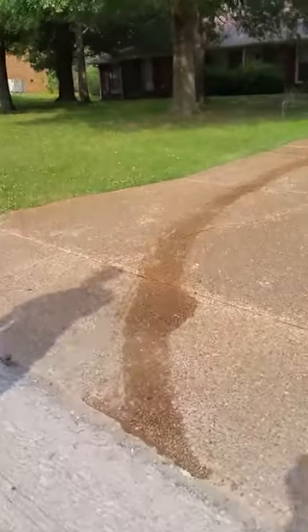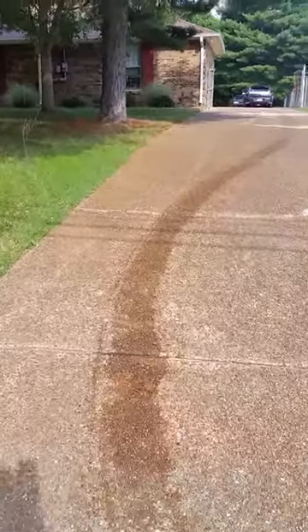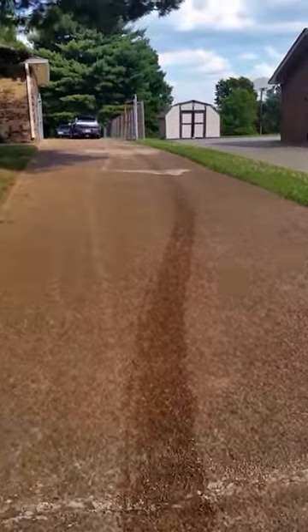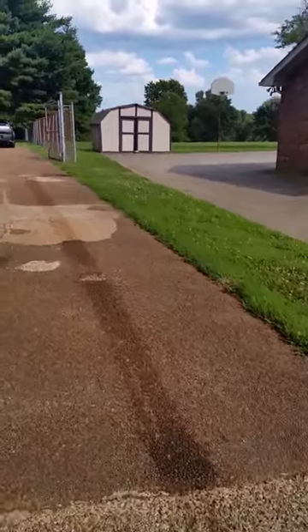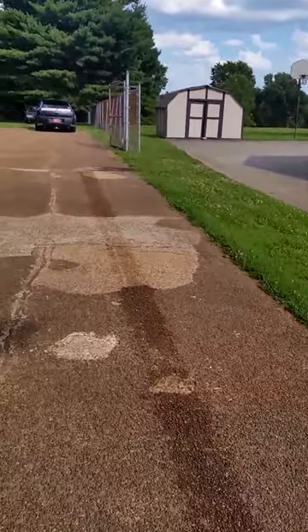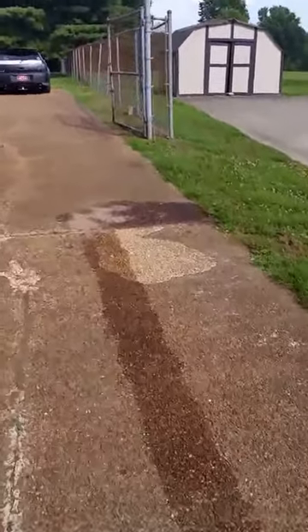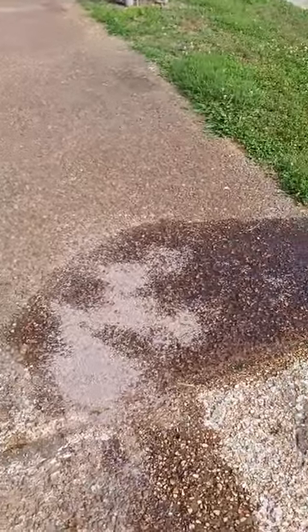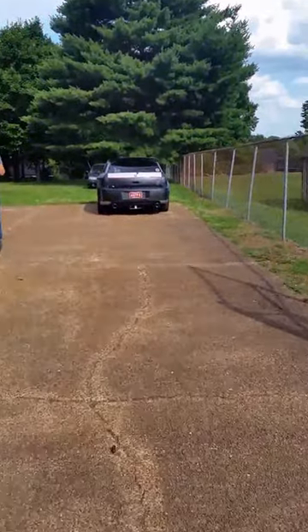And the oil continues on to my mother's driveway. It started smoking, so when it started smoking I stopped it right here where the big oil spill is. I didn't go any further than that, and then they pushed it to where it is now.